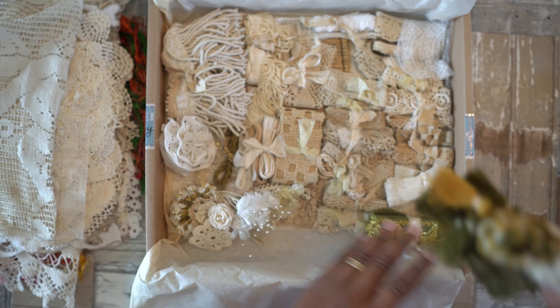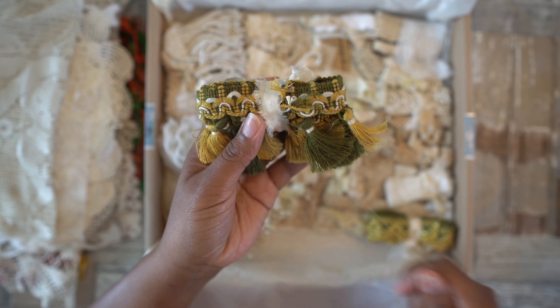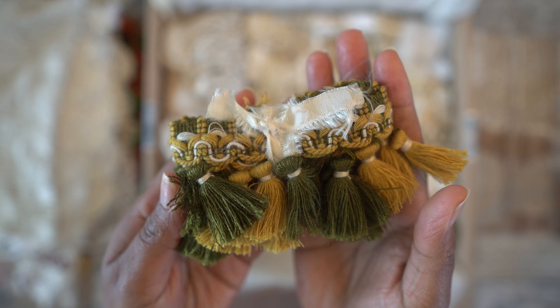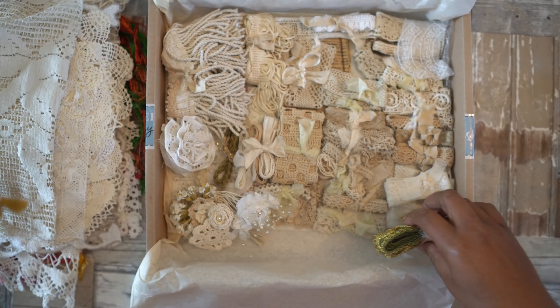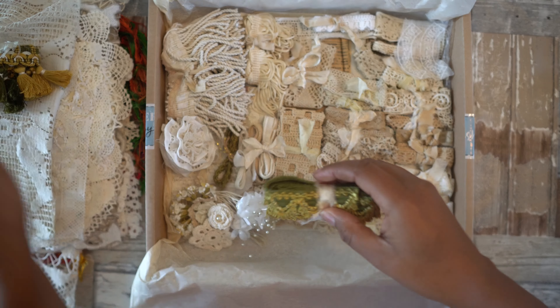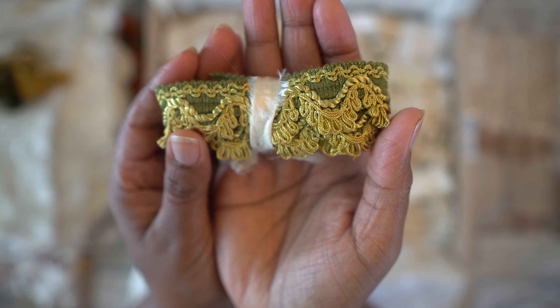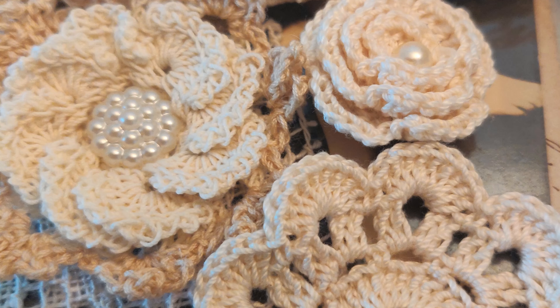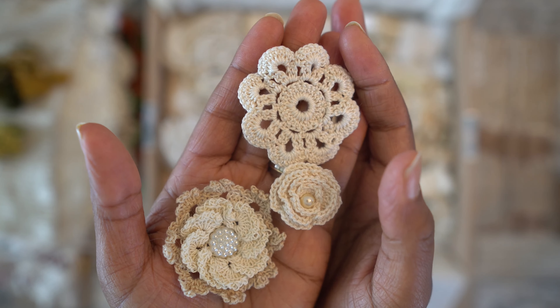Then we'll go to the beautiful pieces I found. This one I found in a thrift store, and I believe this is one of the colors she loves a lot — green. So I put those in there, and then there's this one as well. Then I put in a few elements of filigree crochet — just love, love those.